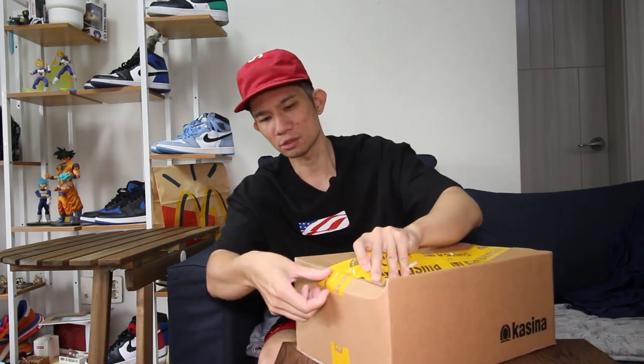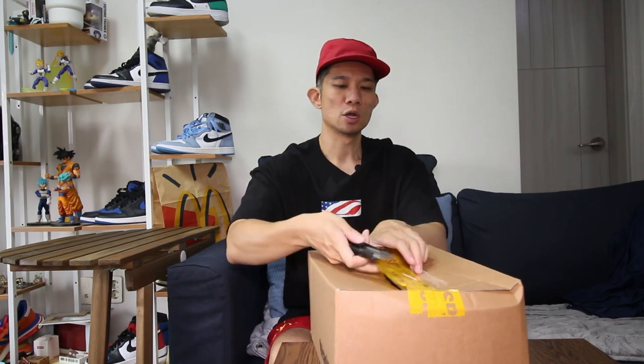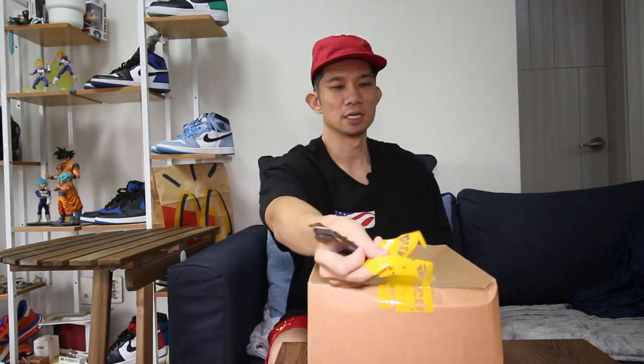This store Casina dropped a bunch of Fear of God Essentials stuff, so I'm very excited to open this up. The packaging isn't that great — they did have my address taped here — but I'll just open it up with a box cutter. I'm excited to see the packaging; this is actually my first time ordering from Casina, so let's take a look.